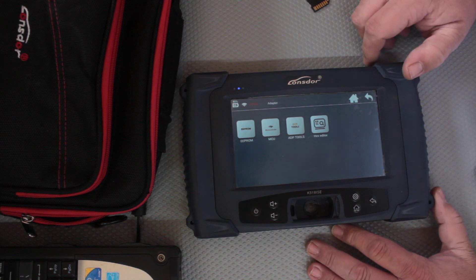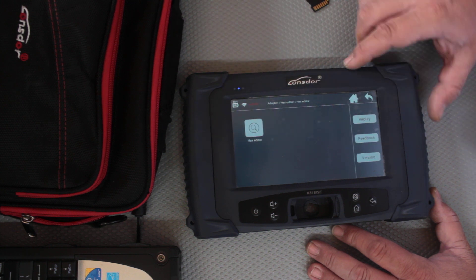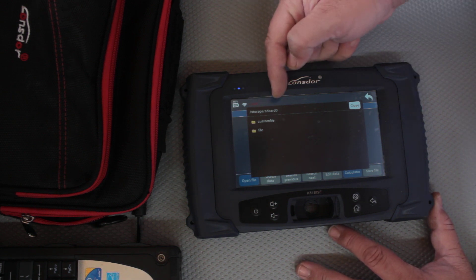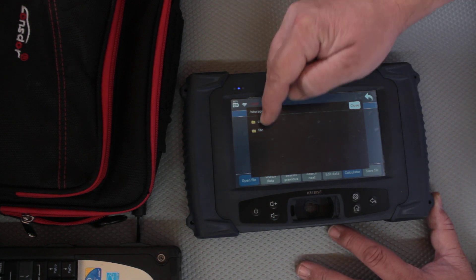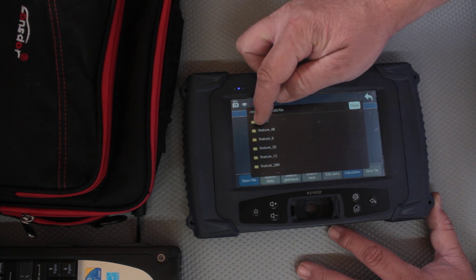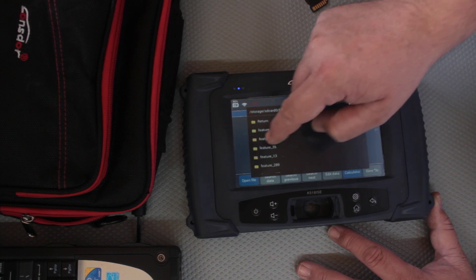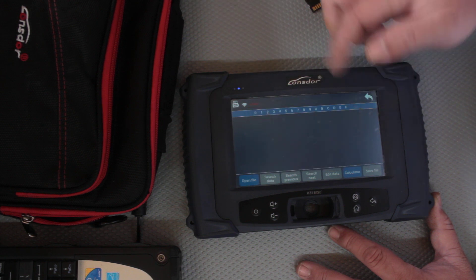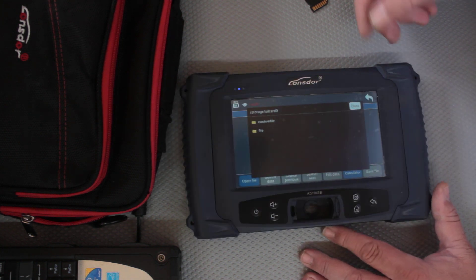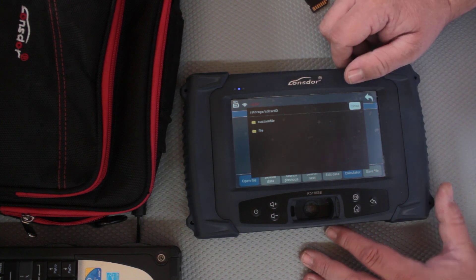So this whole idea of having an SD card at the back is kind of useless for this function. If I go to the hex editor — I'll show you — I go open file, I have storage SD card 0, and if I go to custom file it's basically internal memory, if I go to file it's another internal memory. Basically I can't read that SD card on the back, even though it's got all my virgin files in it.